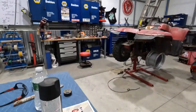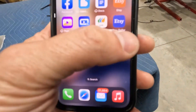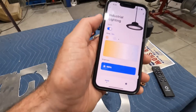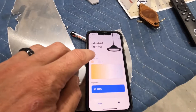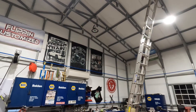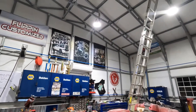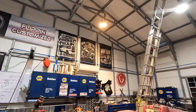We got our Lumery light all hooked up, we got the remote figured out, and we got the app installed. It's a Lumery app — you go ahead and click on it, it opens up, and you can literally control the light from your phone. If I shut it off right here, boom, it's off. Hit the on button — boom, it's on. I can change the color tone, like that. Isn't that crazy? Technology.